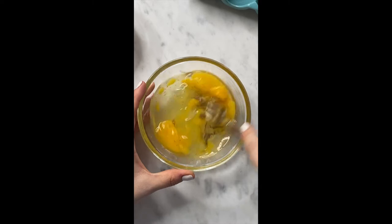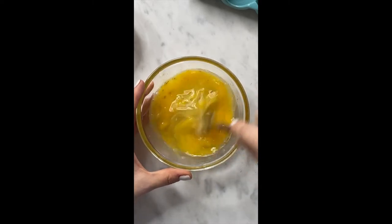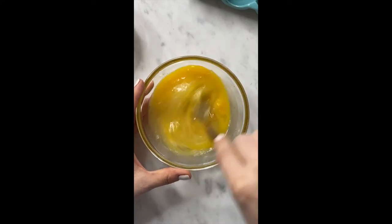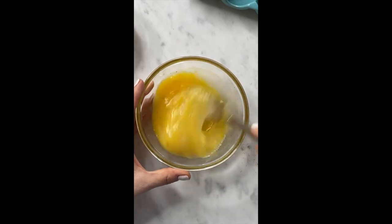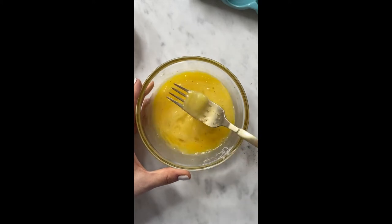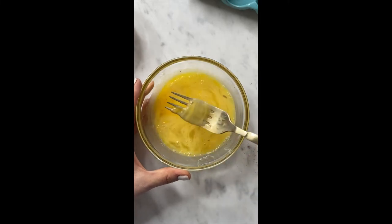Now it's time to whisk. I'll leave you links to my Amazon storefront where you can shop basic kitchen things you might need — I have all sorts of cooking tools in there. You can find it on Instagram in my profile link, or just go to sipbitego.com to get a link to my Amazon store.